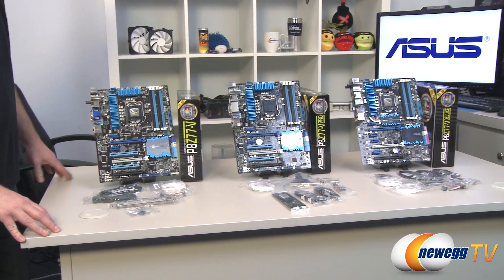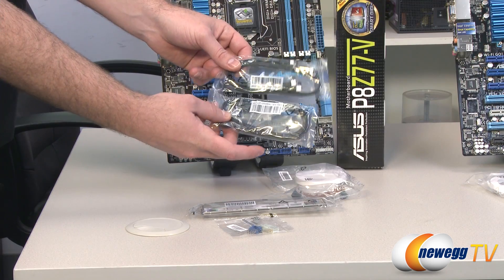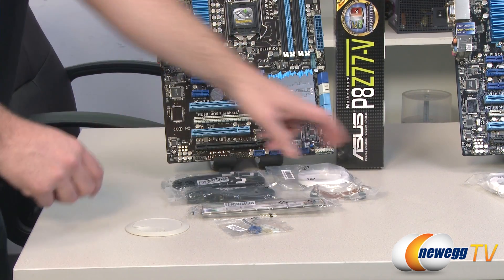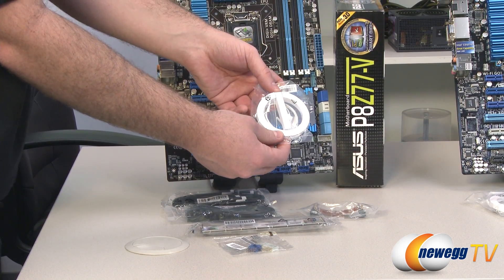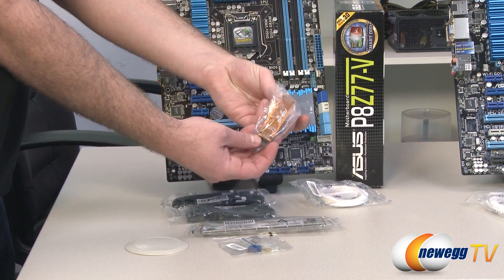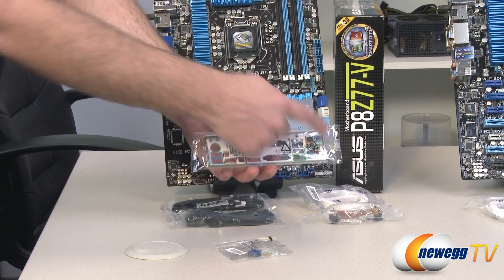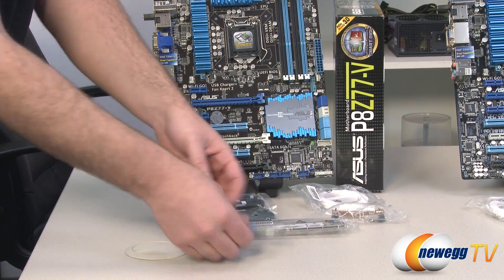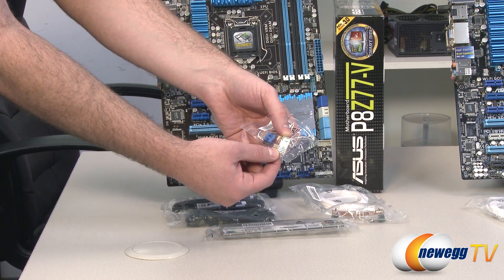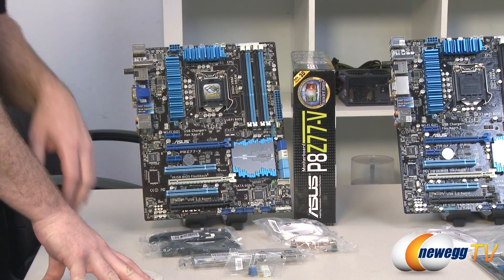Before we close, let's take a quick look at the accessories that come along with each board. Starting with the Z77V: you get four serial ATA cables, all with L brackets on one end, compatible with SATA revisions 1, 2, or 3. You get an external Wi-Fi antenna — it's magnetized so you can pop it on the side of your case. You get an SLI bridge for two-way SLI with an NVIDIA solution. You get an I/O shield with color-coded ports on a white background. You also get the ASUS Q connector, a USB header for cases with individual USB headers, and the Wi-Fi card shown earlier.